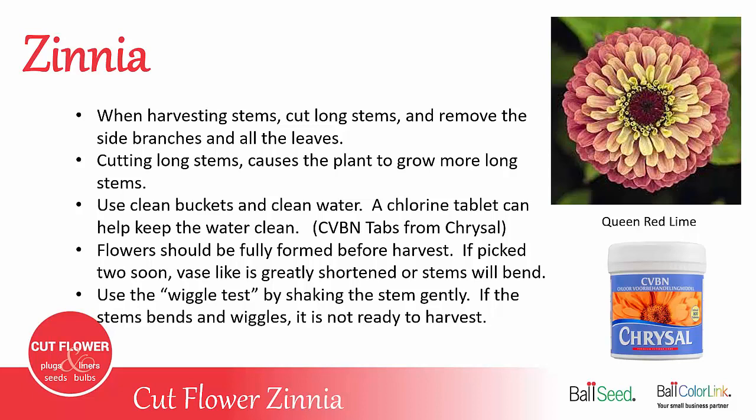When harvesting zinnias, you want to cut nice long stems, even if that means cutting and losing a couple of side branches. Strip those side branches of any leaves so you just have the stem and the flower. By cutting nice long stems, the plant will grow back with more long stems. If you pick short 6-inch stems, all you'll get is short 6-inch stems the rest of the season.